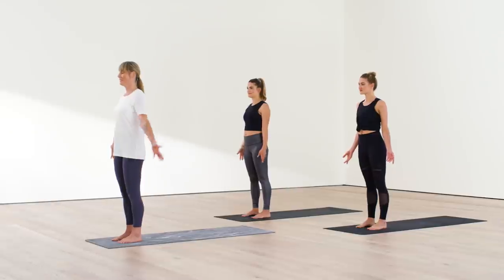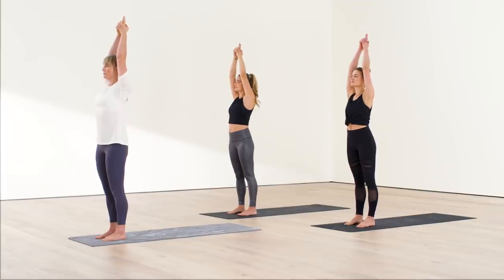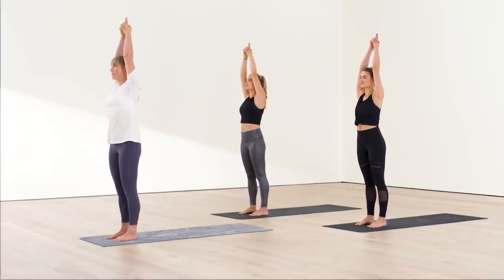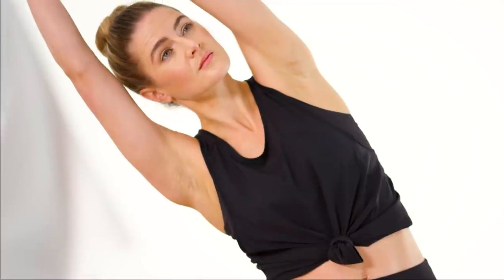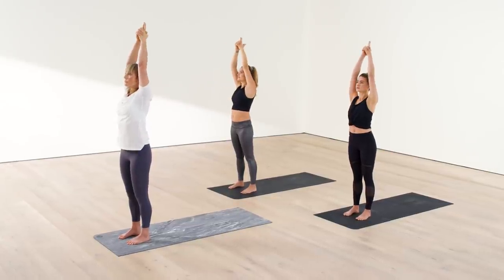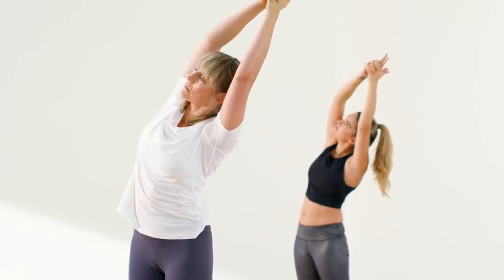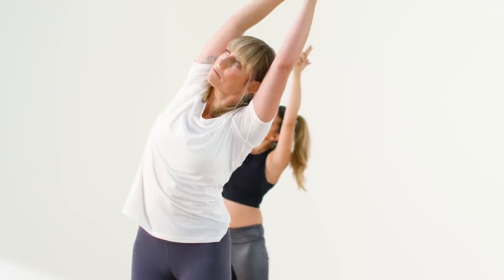Inhale, lift your arms straight up in the sky. Interlace your fingers overhead but keep your index fingers pointing up, biceps aligned beside ears — standing half moon. Ground the feet. Reach up and over to the right. Breathe into all that you feel in the left side, keeping your chin off your chest. Rise back up. Reaffirm the feet and come all the way to the other side, tipping over to the left. Pull your arms straight and strong. Deep breath into the right side of your ribs. Rise back up.